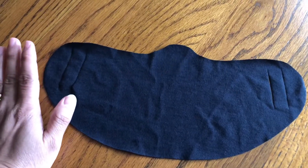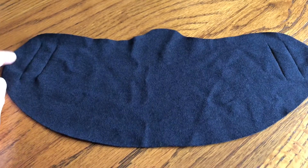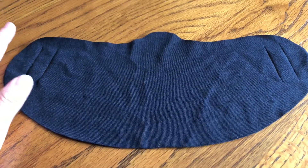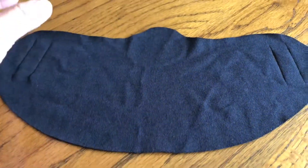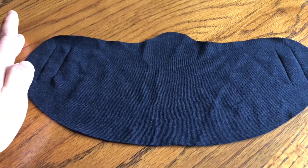Hi everyone! Today I am going to share with you how to make this washable, very easy face mask using your old t-shirt, your old shirt, or any cotton or comfortable fabrics. So this is what we need.